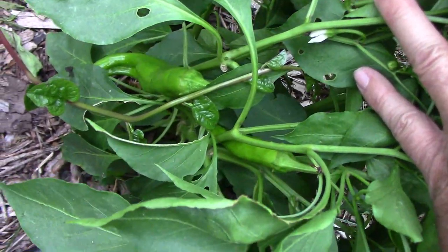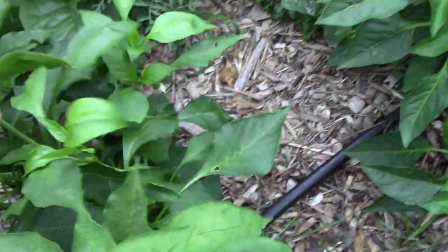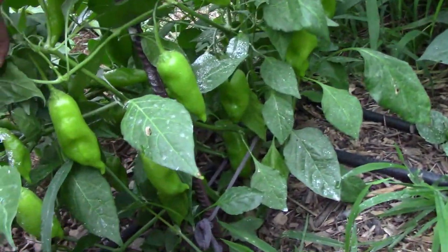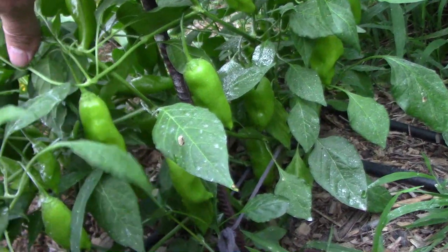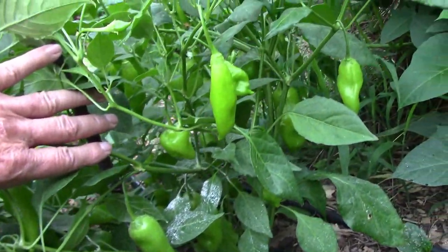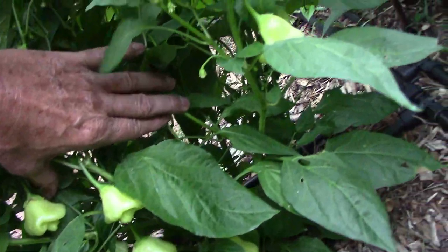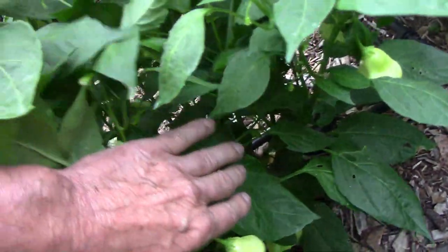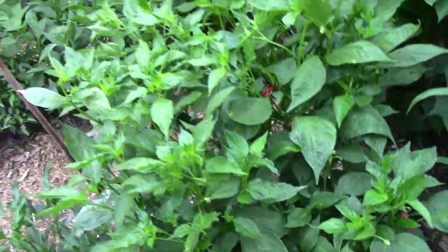The Heritage Big Jim Pepper is finally setting peppers — it was a little bit behind everything else. One pepper plant that's going to be especially productive this year is the Ahi Rico; it's just loaded with peppers from top to bottom. Another pepper plant that has a lot of peppers on it is the Sugar Rush Cream, and I'll be testing one of these out very soon.